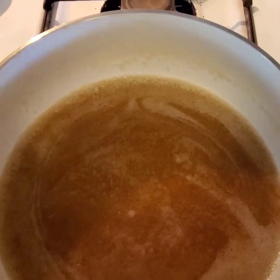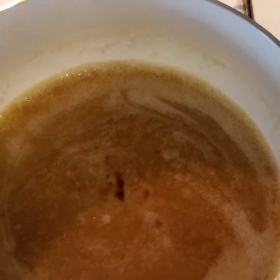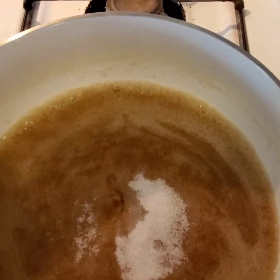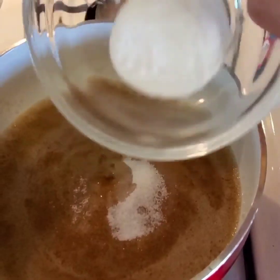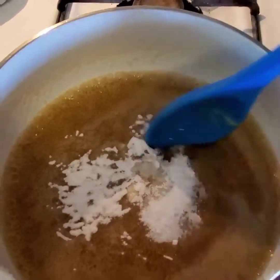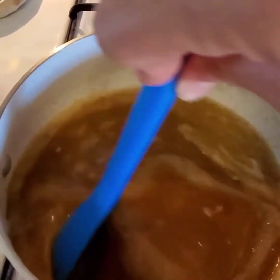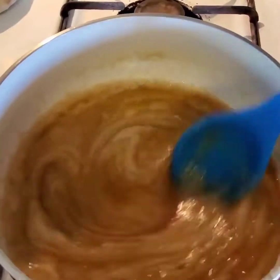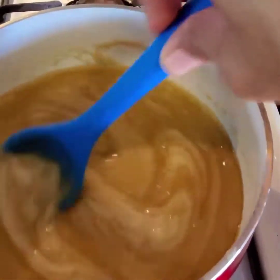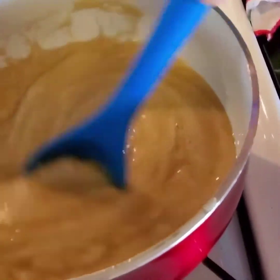Now to this we're going to add our vanilla, the salt, and the baking soda. Give it a quick stir, and once it starts to turn a light color and thicken up, it's ready. You don't want to keep stirring after that because you will burn it.